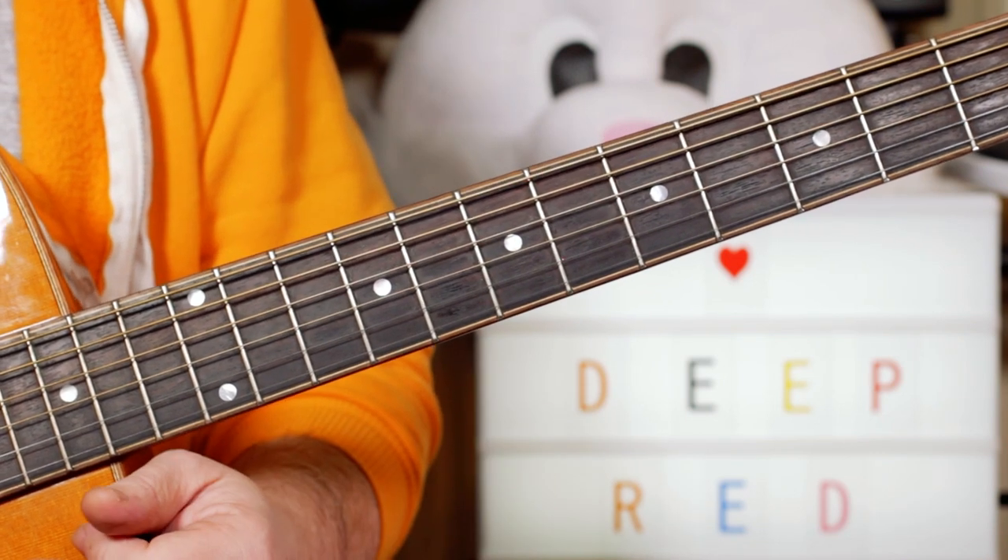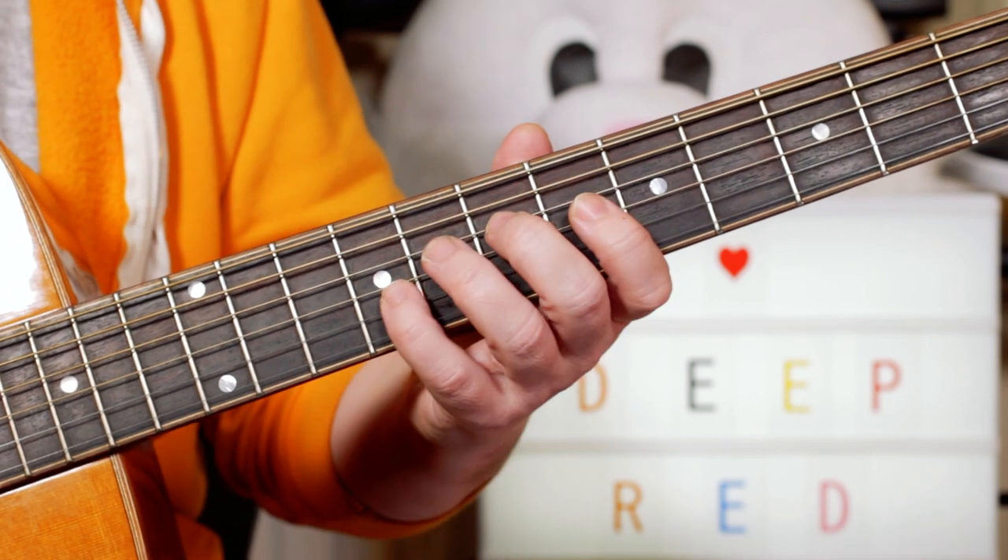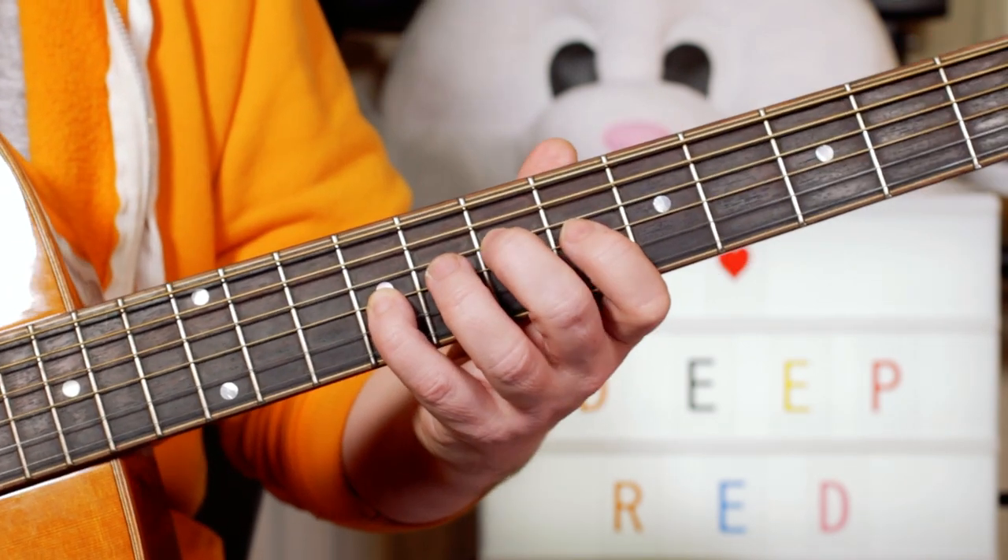Hey Guitar Buddies, I've just watched Dario Argento's Deep Red, Profundo Rosso, and the Goblin theme tune has got this great guitar riff in it.